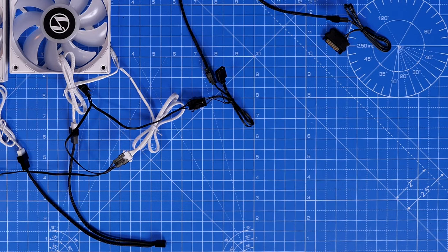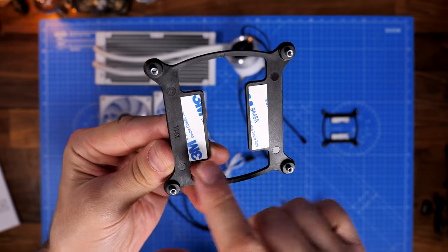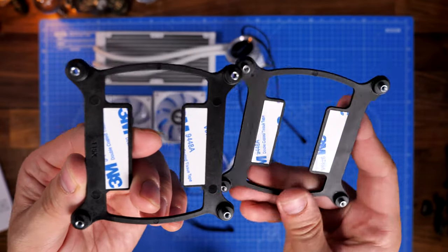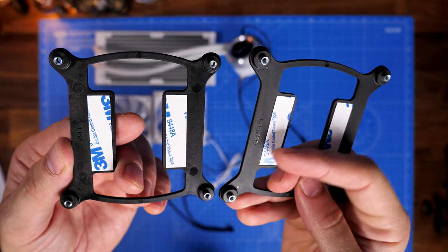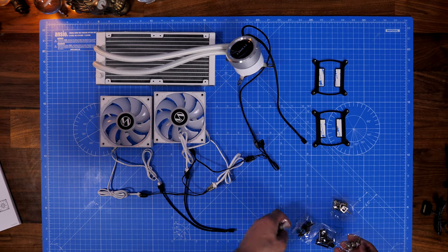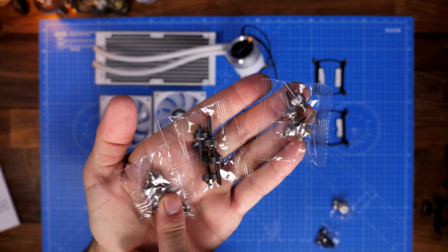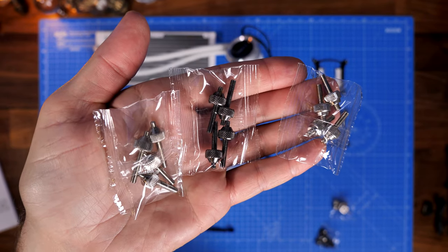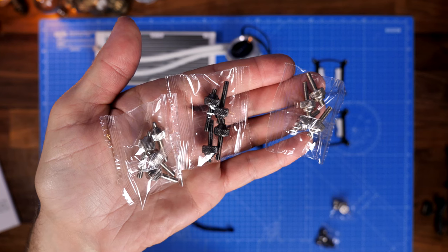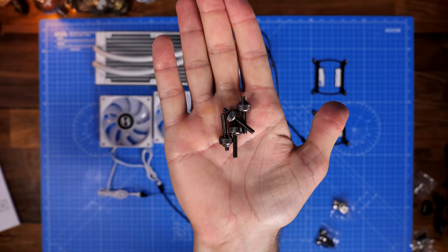I personally wouldn't connect the pump directly to SATA power — it's better to plug it into the AIO pump header on the motherboard so your motherboard has control and monitoring of the pump. With the back plates, you'll see markings such as '1150' or 'LGA 1700' — watch for those markings to make sure you're using the right one. For Intel setups there are three different types of standoff screws, with different thread sizes and colors for different socket types.